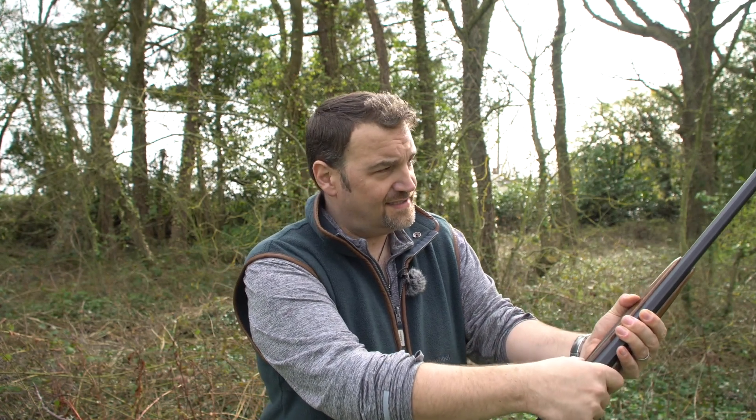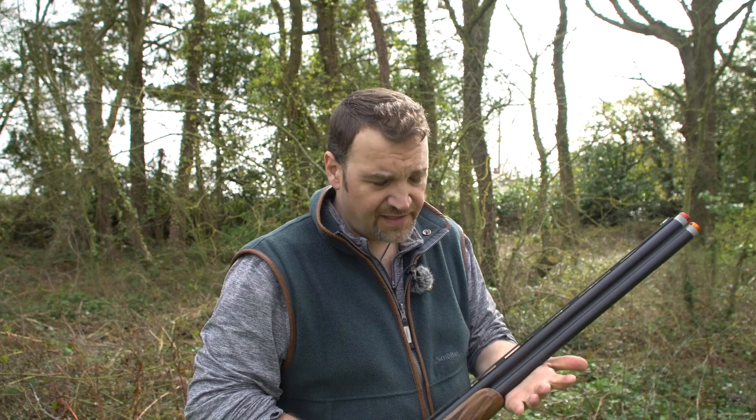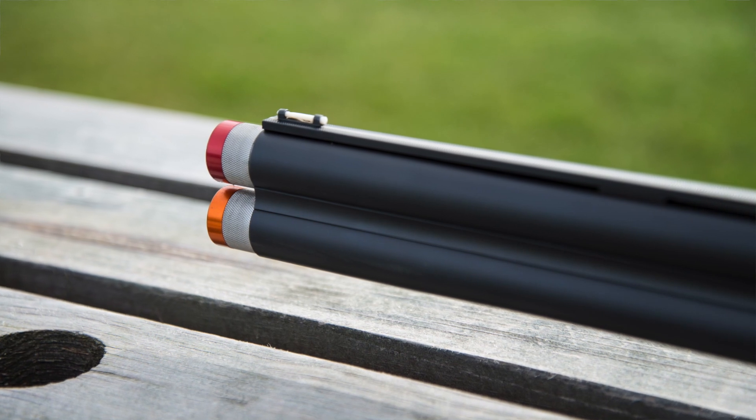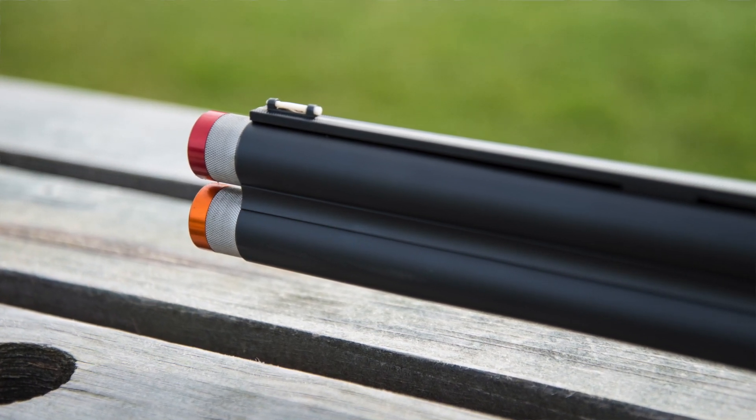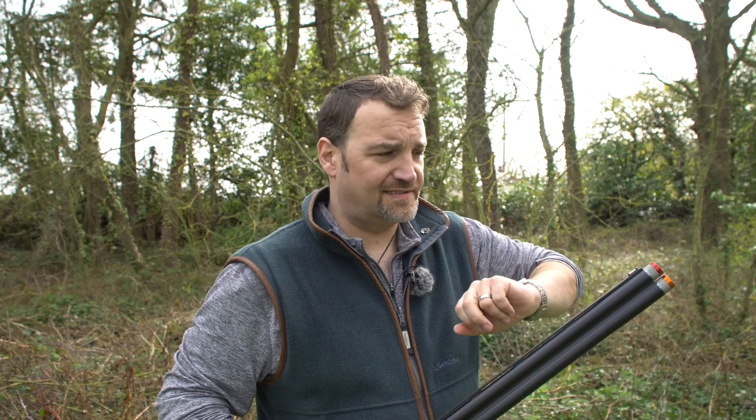Let's go through the technical specifications as ever. 30-inch tubes on this gun, although it does also come in 34-inch. We've got extended colour-coded chokes, non-ventilated mid-rib, ventilated top rib with, at the moment, a white front bead — the gun is supplied with a selection of beads.